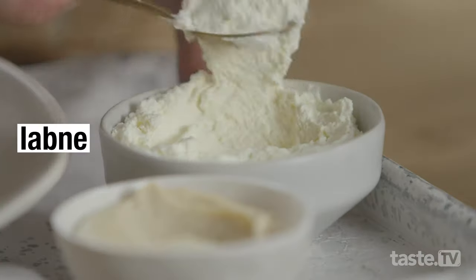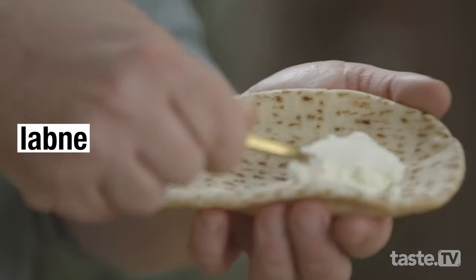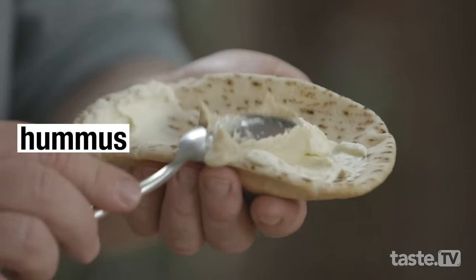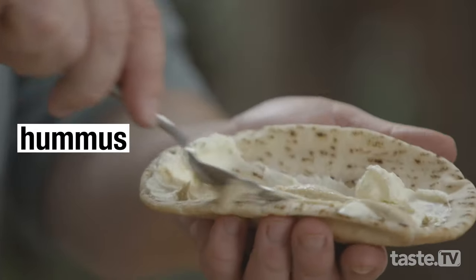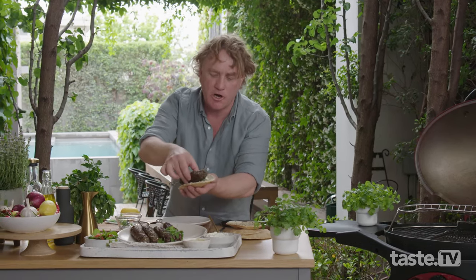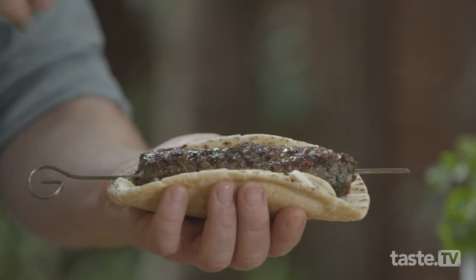Now here's how you put the whole thing together. You grab some pita bread like this, some labneh which is just yogurt that's been dried out a little bit, and we've also got some hummus as well. A little spoon of that — spread it out onto your bread and then grab the kofta. It'll be red hot but I'm just dying to get into it. A little bit more coriander on the top.